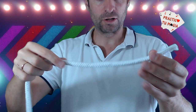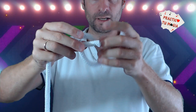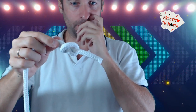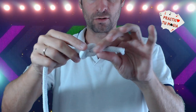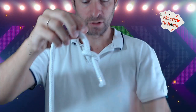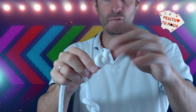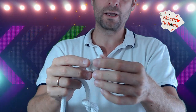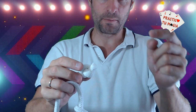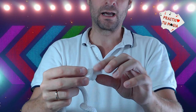We take a piece of thread and we will make a simple thread. We have a loop — we are going to make a loop, we go through it, we cut the loop. We make a loop and we need to take care of this loop to keep it. I do this loop to keep the loop.